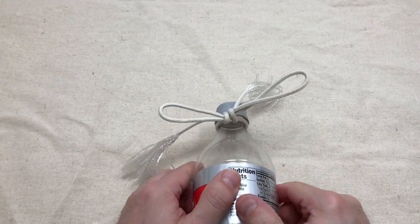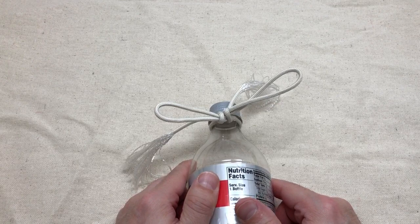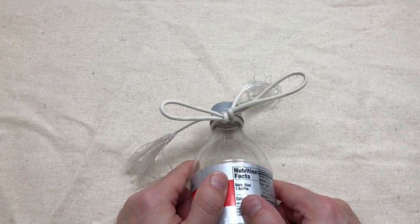I can tell you from experience that it takes a long, long time to shake this knot out. And that's what makes it such a great knot — you only have to tie it once a day.